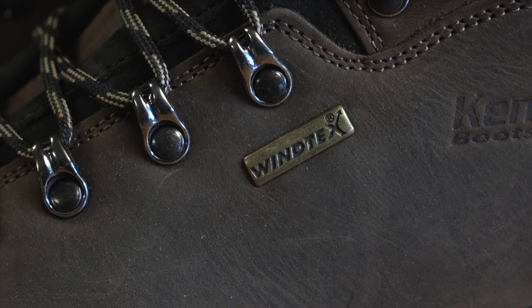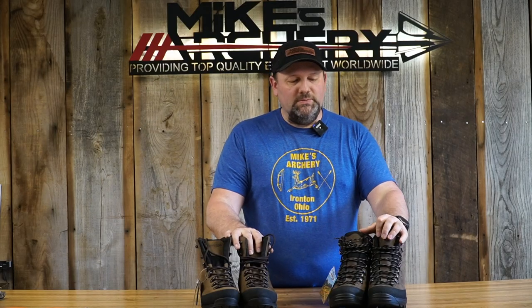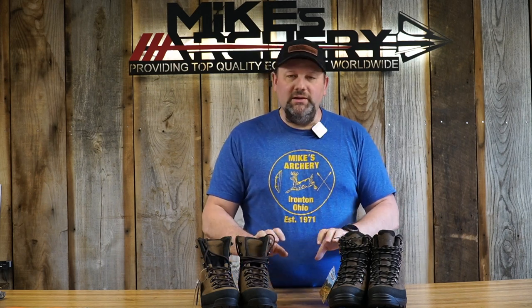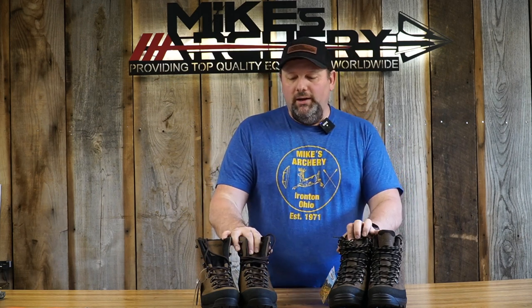Both boots have the Windtex waterproof and breathable membrane. Kinetrek does not use Gore-Tex, but it's comparable — a windproof, waterproof, flexible, and breathable membrane built into these boots that keeps your feet dry whether it's raining or you're crossing creeks.